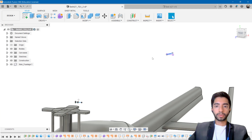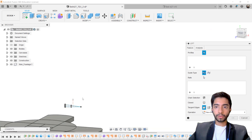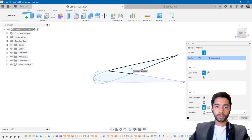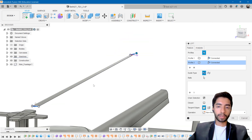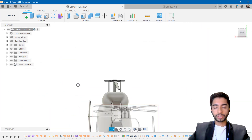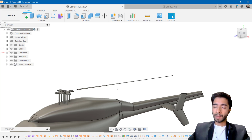Now I'm going to loft these together: Go to Create, Loft. The first profile is the root airfoil and the second profile is the new rotated airfoil at the tip — make sure not to select the purple projected profile but the copy-pasted one. Press OK. Now we can see the blade has a twist in it — the twist is 20 degrees. I've not worked on helicopters that much so I don't know if this is a conventional value, but from an aesthetic point of view it looks good, so I've kept it.